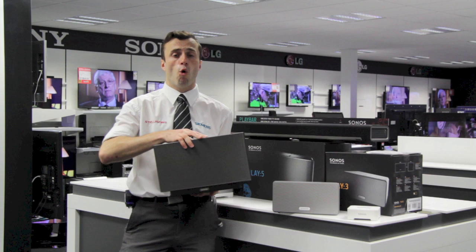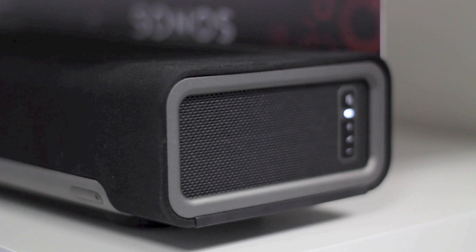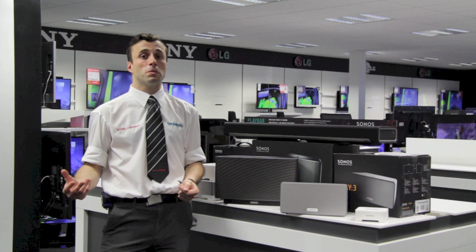Now here we have the Play Bar. This hooks up to your TV as would a normal sound bar to reinforce the sound for your normal viewing, for your DVDs, your Blu-rays or your games console or anything else you happen to be watching. When you do switch off the TV, you can then also stream music from your computer, from those internet radio stations and again from the subscription services.